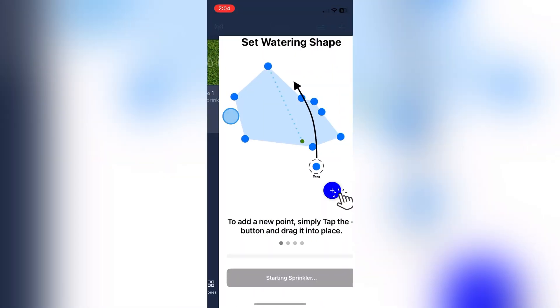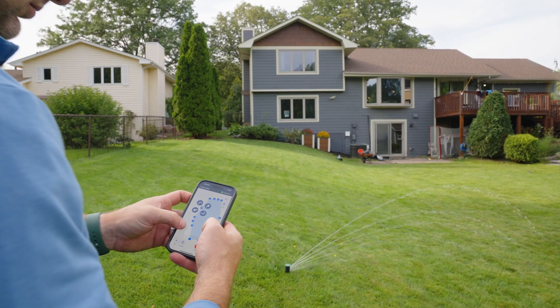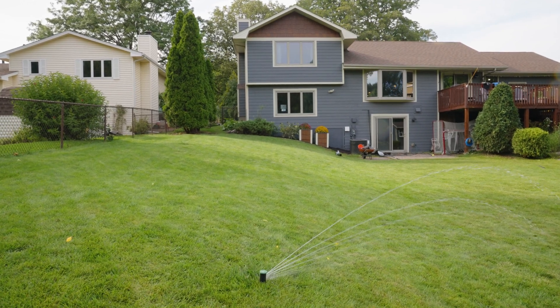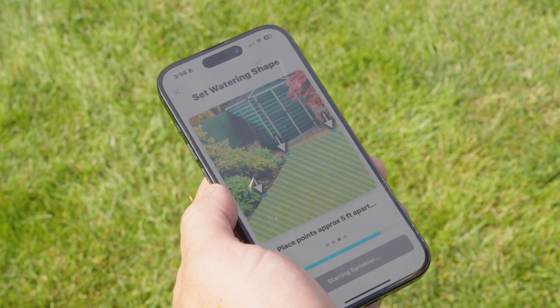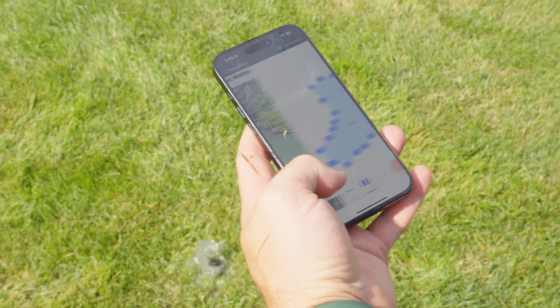Using the app, open the map for the zone you just cleaned. If your filters continually get clogged, consider an inline filter for the whole system. Another option is to remove the filter and nozzle and then turn on the map — this will flush any dirt caught in the lines that the filter missed. Let it flush for 30 seconds and you're good to go.